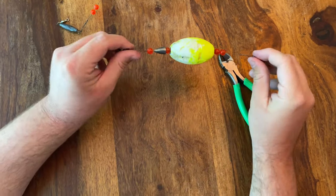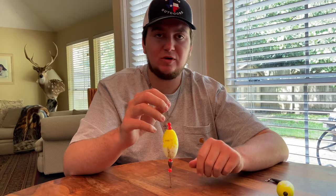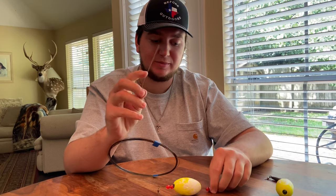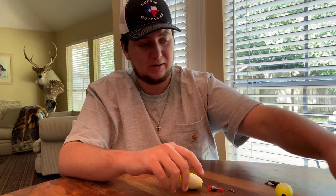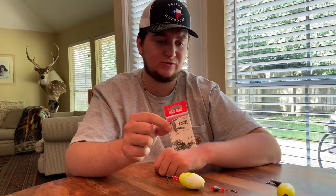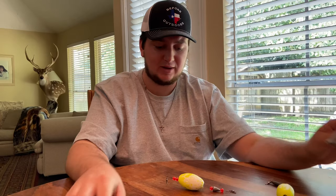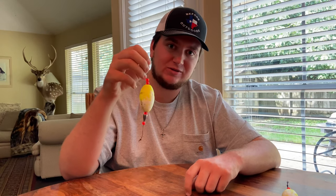So there you go guys. We're going to run through it one more time. You need wire — a little bit stiffer wire is better, although you just need to make sure it can go through the weight and through the beads. Then obviously beads, whatever color or shape you want. And then swivels, and your choice of weights — worm weights, egg sinkers, it doesn't matter. And of course the float. That is it — super simple, cost effective popping cork right here. Go out and make you one and see if you like it better than the ones you buy in the store.